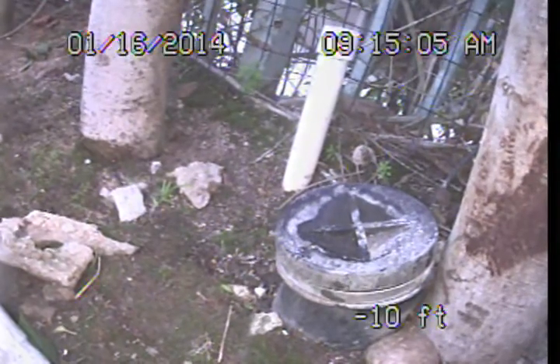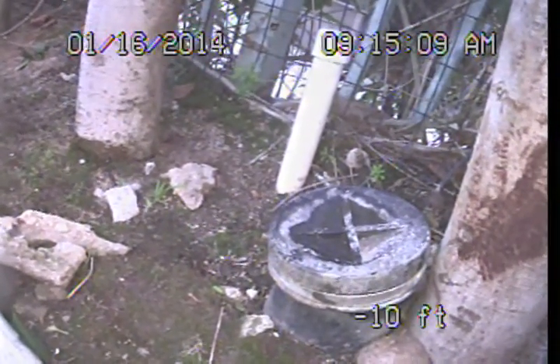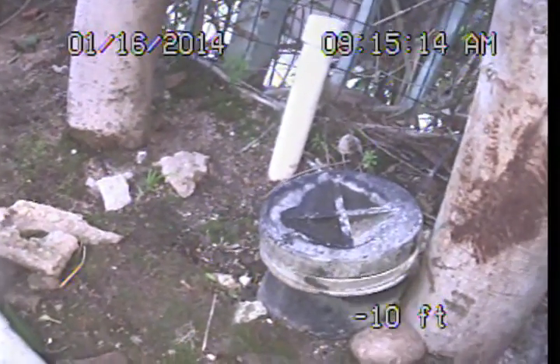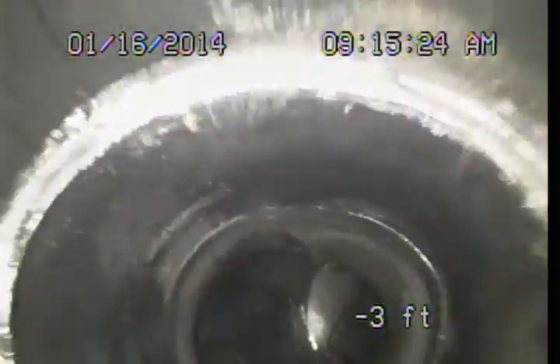We were out here on the 13th and encountered a blockage out under the sidewalk and weren't able to push through. So the line has apparently been hydro-jetted. We are here to perform that follow-up, and we will just get back out to that area and push through this modern plastic and get out to that vitrified clay.